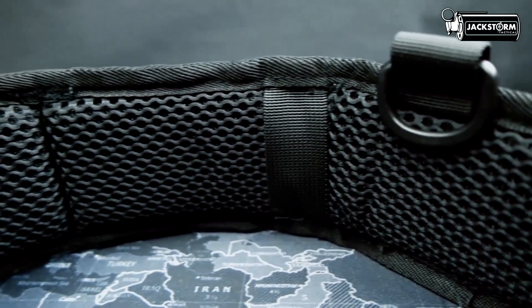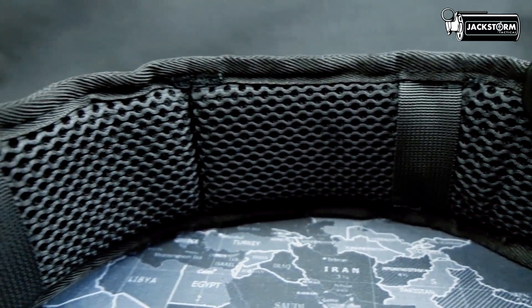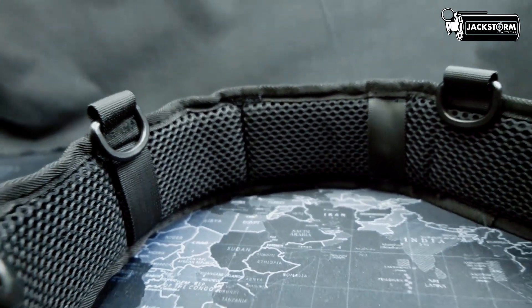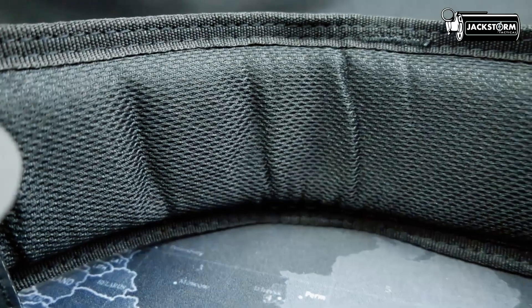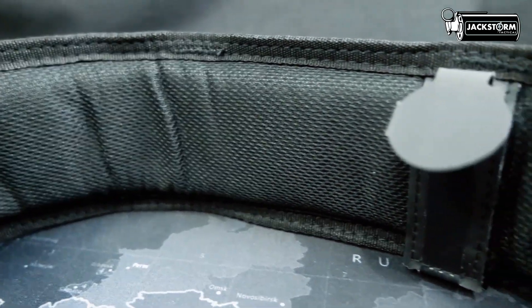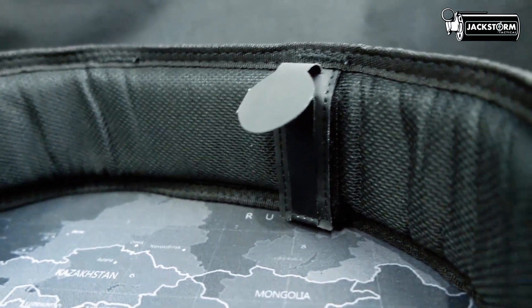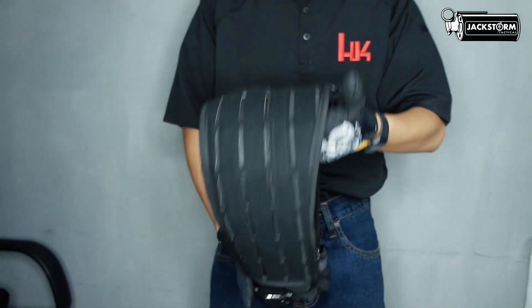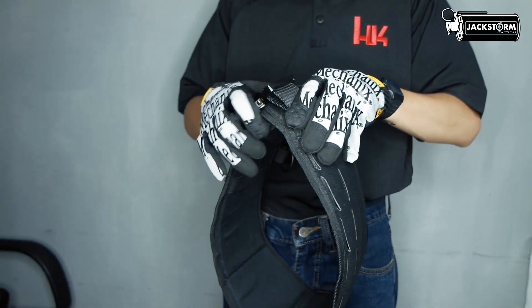Selanjutnya, bagian Padding. Bagian Padding pada setiap varian Belt memiliki ketebalan yang berbeda. Untuk yang paling tebal yaitu varian Alpha, namun tidak terlalu empuk pada bagian Padding-nya. Untuk hal keempukan, bisa menggunakan varian Beta dan Delta, tetapi tidak terlalu tebal dan keras. Dan yang terakhir untuk Padding yang keras namun tidak tebal, ada pada varian Charlie.